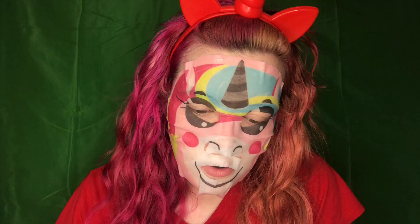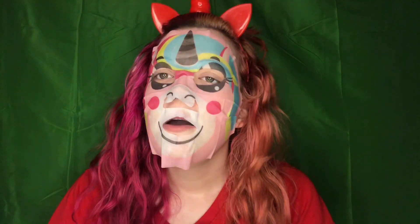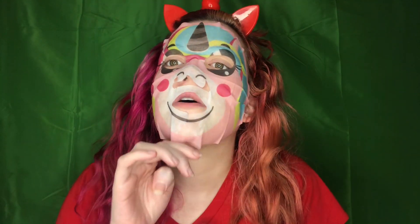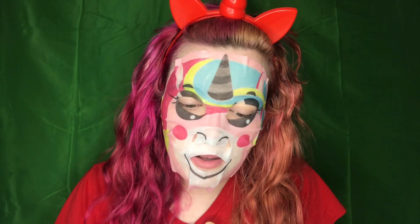Number seven: would you rather go on a hayride or visit a corn maze? A hayride, because corn mazes — I know they're fun and entertaining — but I'm claustrophobic and corn mazes are small. I went into one once and I freaked out, I was running through it. I don't like small spaces, and I always feel scared somebody's hiding in there trying to jump out and scare me — like Children of the Corn! So I'd rather go on a hayride. Even though some hayrides can be scary too — sometimes they jump out and scare you — it's still more open. That's my reason.